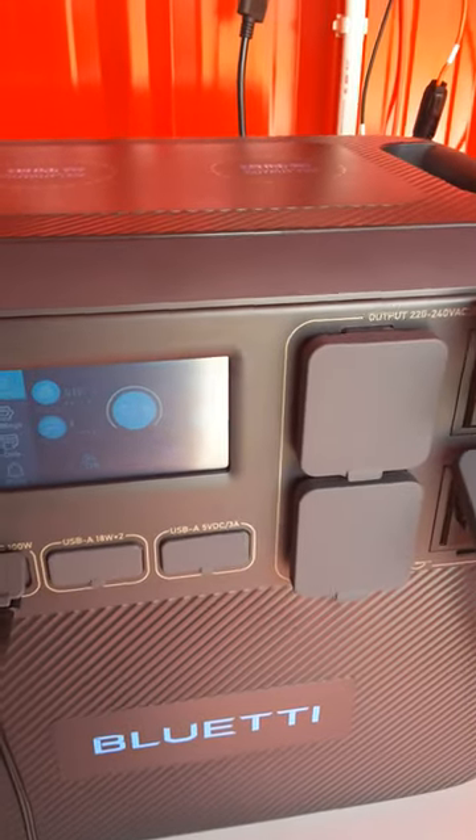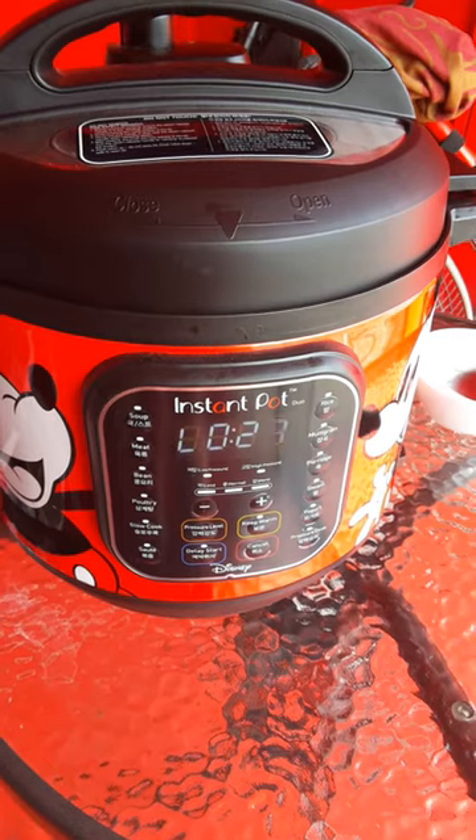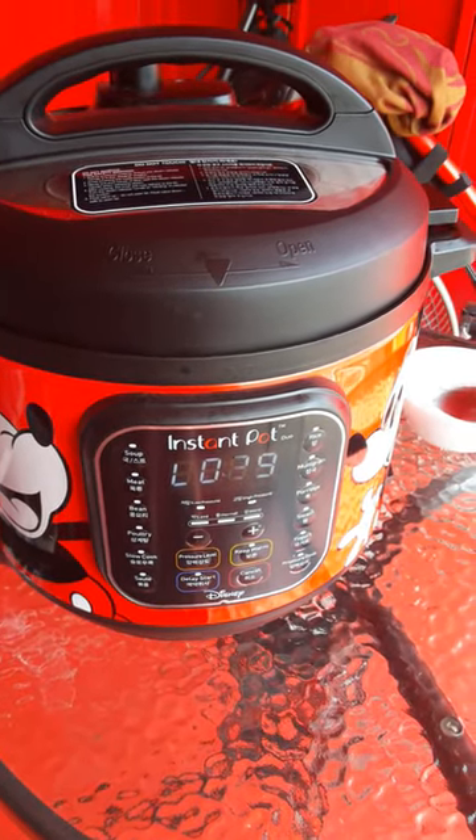It went down to the high 60s and cooking is finished. The way to cook a stew or soup with the Instant Pot is to let it slowly lower the pressure. This has been off now for 30 minutes.